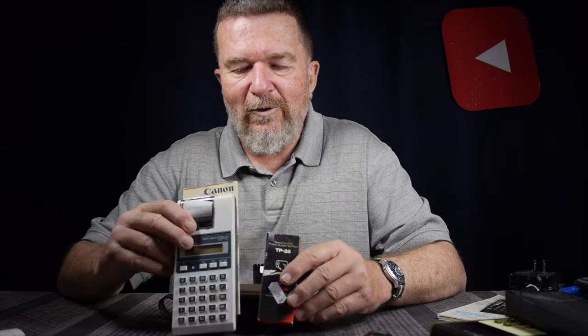This is Joe, and another little addition to my calculator collection. If you guys have any interesting stories about thermal printing calculators like the Canon TP-7, I'd like to hear your comments down below. Until next time, stay creative, have yourselves a great day. Bye-bye.